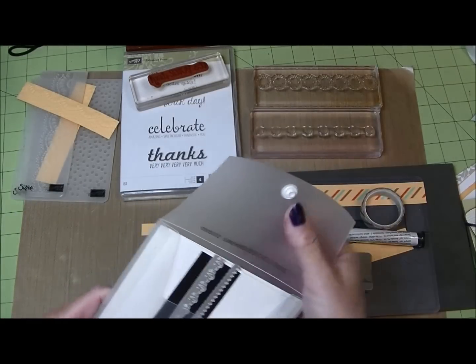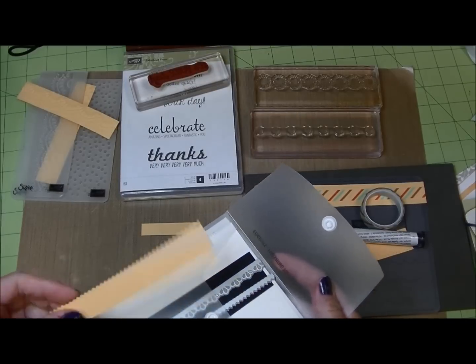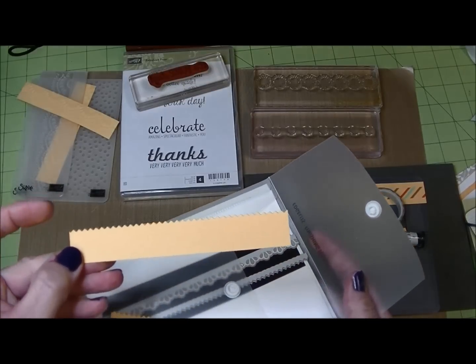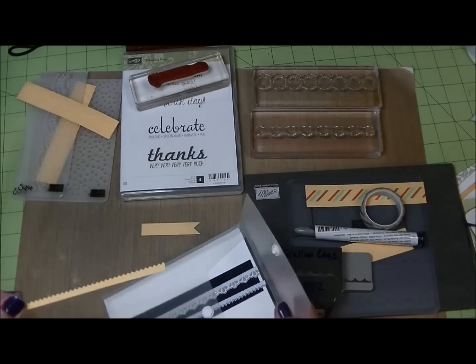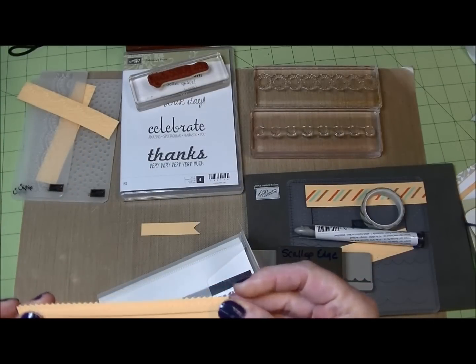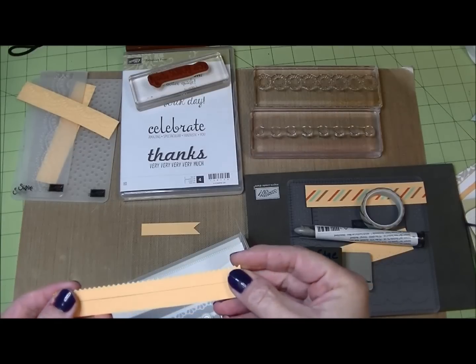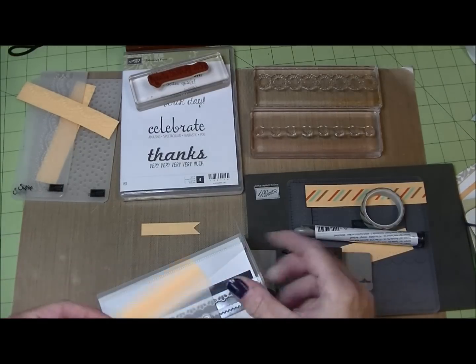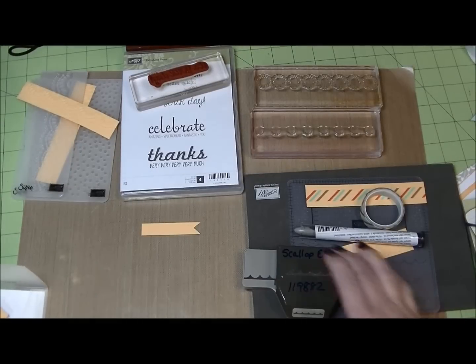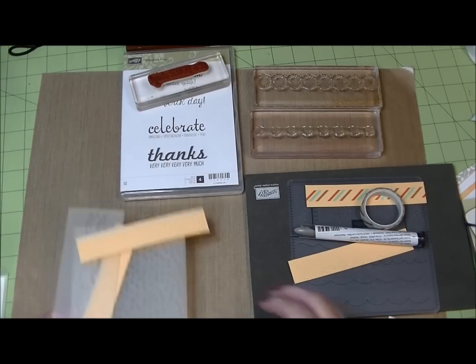Another way to edge cards: with your Big Shot, we have edgelets. Here's another idea — I used the edgelet to give myself an interesting shape along the edge, and I ended up with this piece, which I could layer on top, or I could use this piece on a whole other card altogether. So you can use edgelets to create borders.